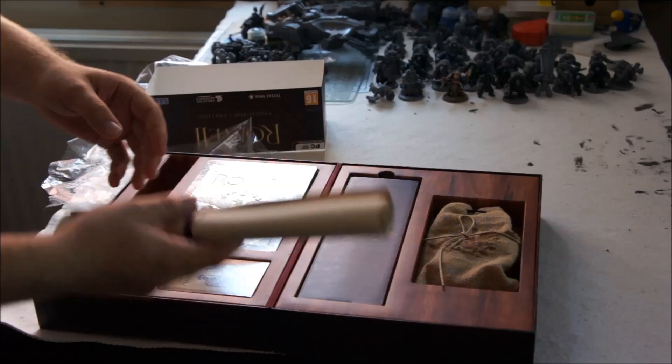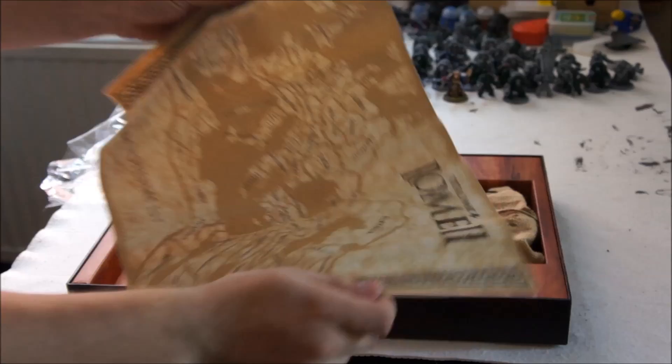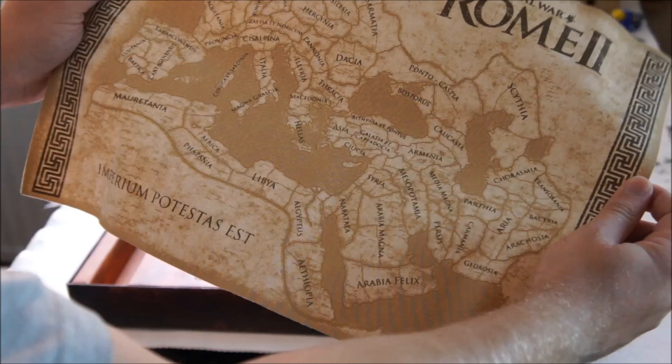Alright, so that's evidently fallen out. Might as well start with that then. So as you can see on the inside there, all the bits and pieces that there are in the box. This I believe is a map — there you go, it's a fold-out map.